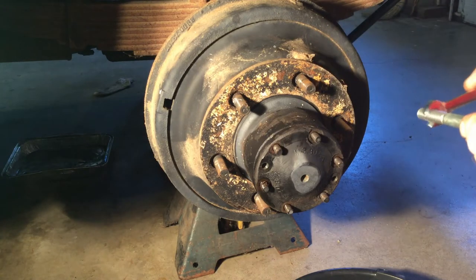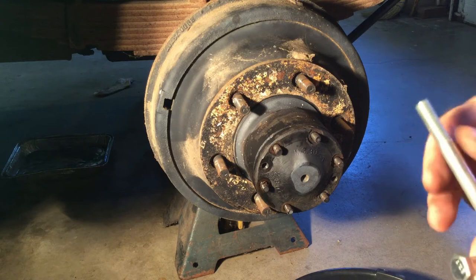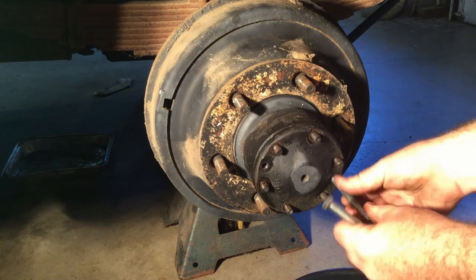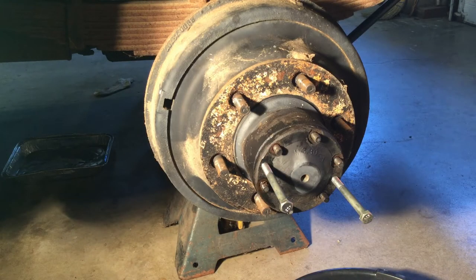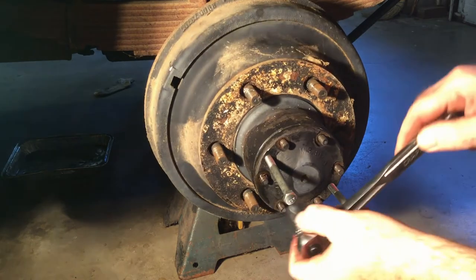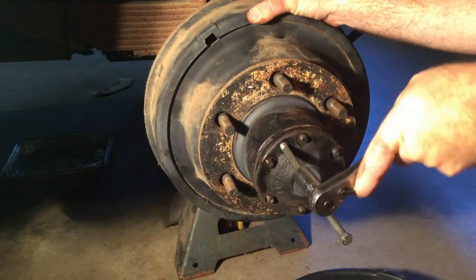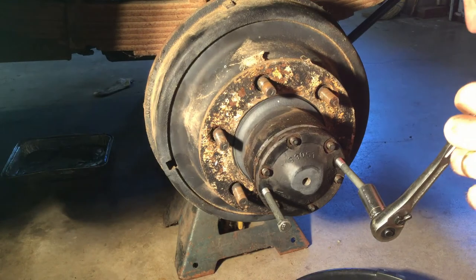The truck has fine threads, but the bolts you need for those puller slots are coarse thread. I thread these in to get them started and grab a socket — they normally come out pretty easy unless the holes are damaged. I had to tap it a few times to get it to move.